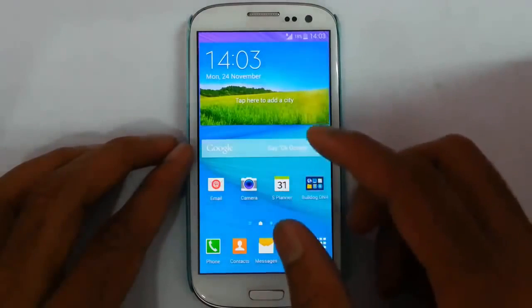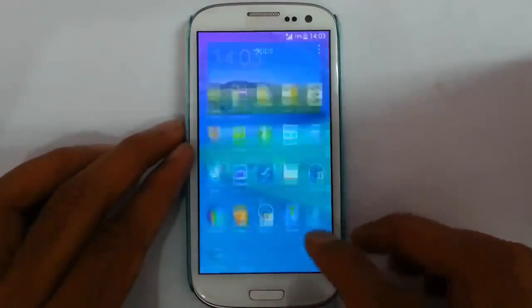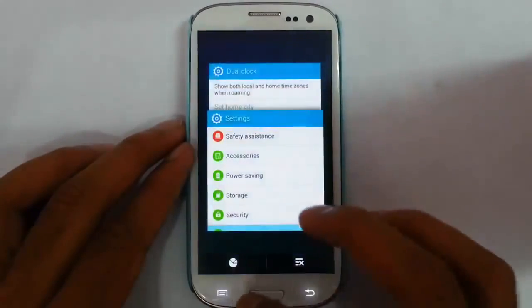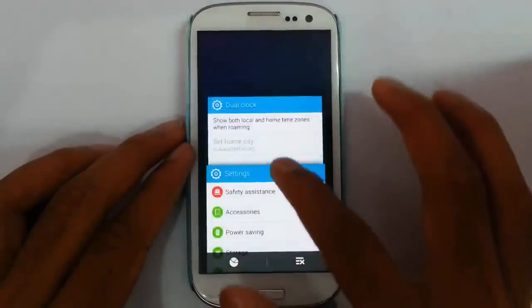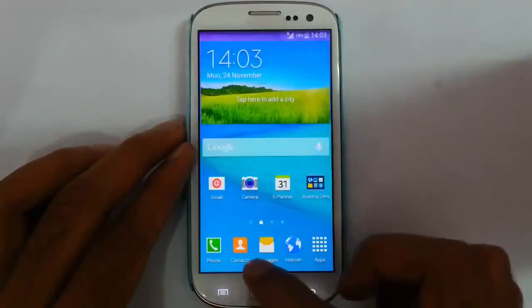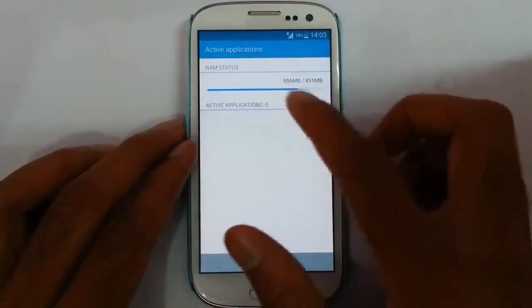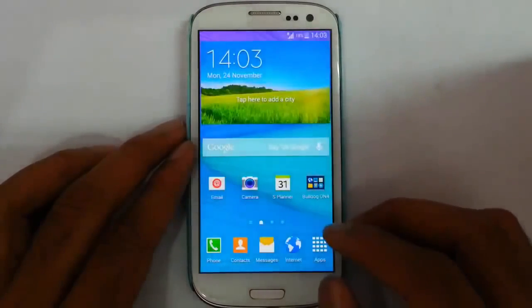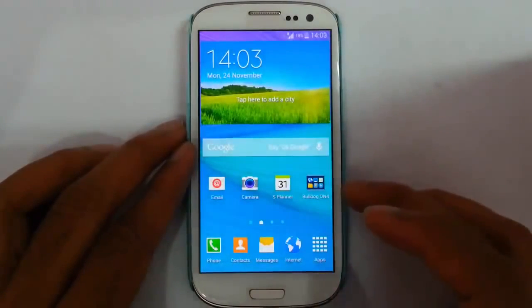So we will go and check out the features first. You can find the interface is much more like Note 4, with Note 4 wallpapers and all. You can see the task manager here. If you check the RAM usage, you can find it is around 650MB which is good, because this is a fully packed ROM.